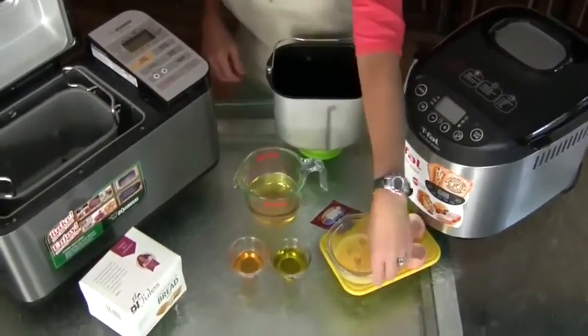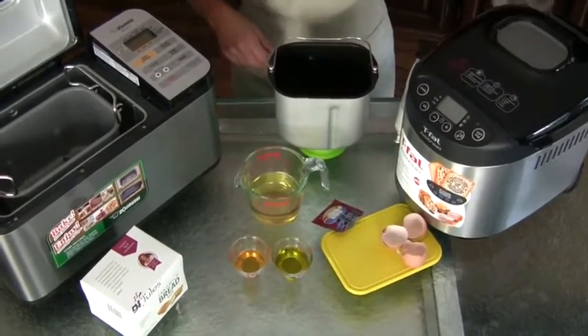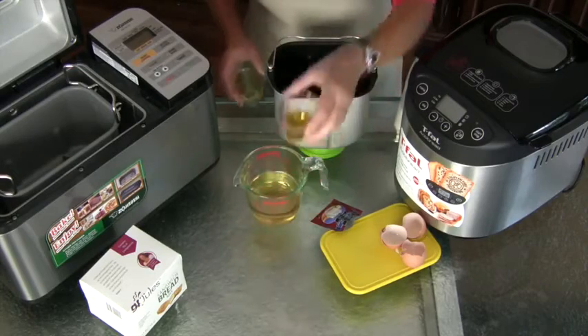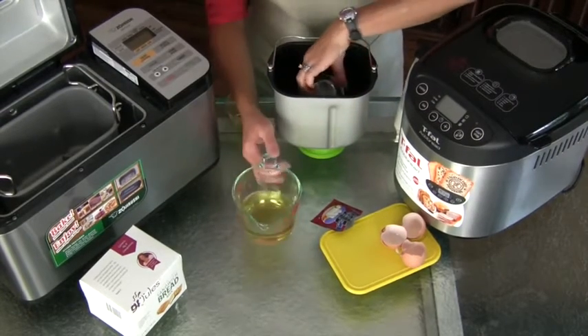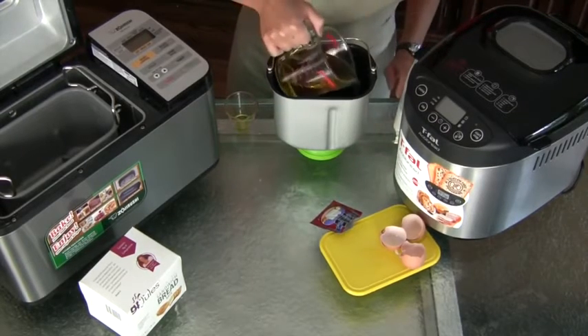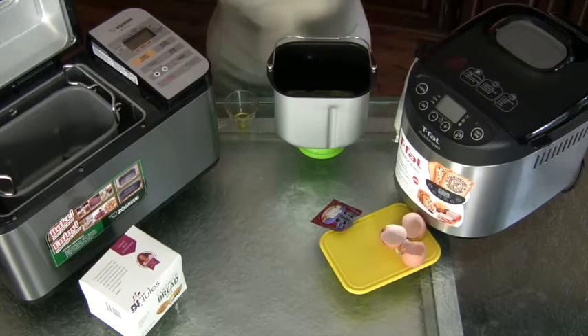In my recipe, I only have four liquids. This is two beaten eggs, oil — which is four tablespoons — two tablespoons of honey or agave, and then a cup and a quarter of some sort of effervescent liquid. I really like hard cider, gluten-free beer, or even ginger ale.